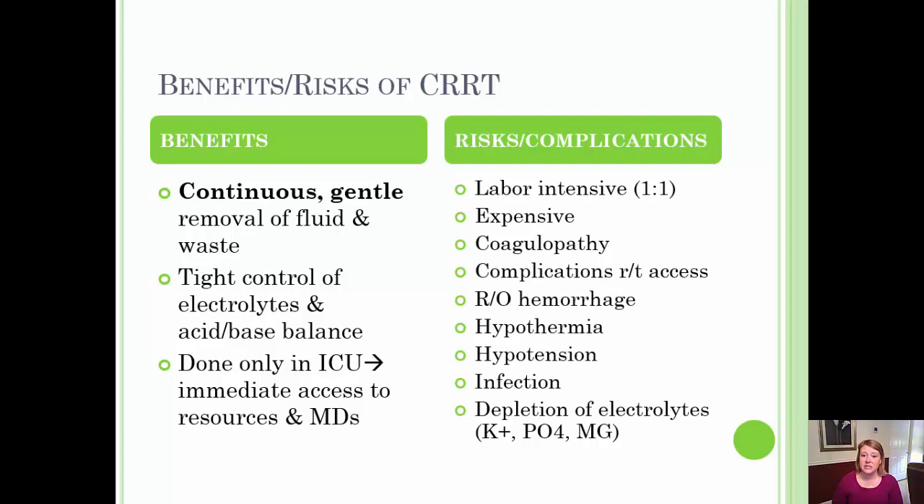CRRT is risky and labor intensive. In most institutions, patients on CRRT are on a one-to-one nurse-to-patient ratio. Some hospitals include CRRT patients in a regular ICU assignment of two to three patients. CRRT is expensive to maintain and becomes more costly the longer it lasts. It is a temporary process used until the patient becomes more stable and is able to undergo intermittent hemodialysis.